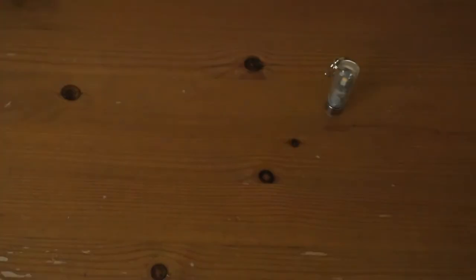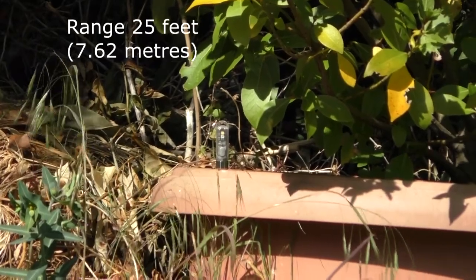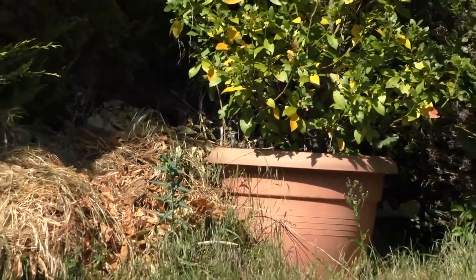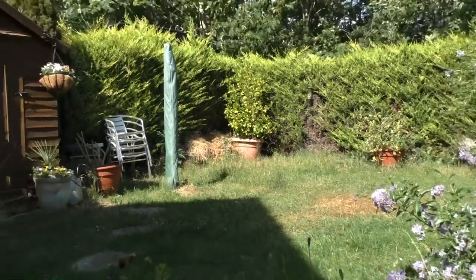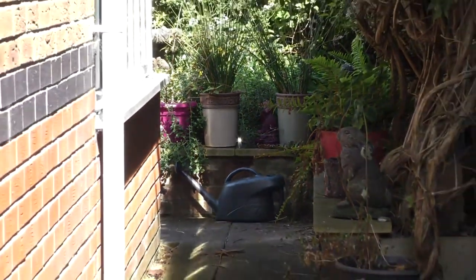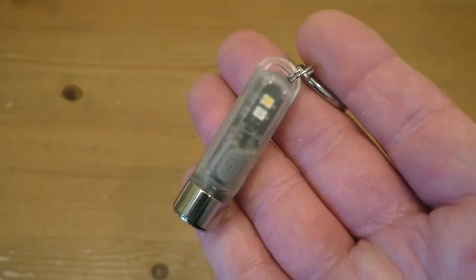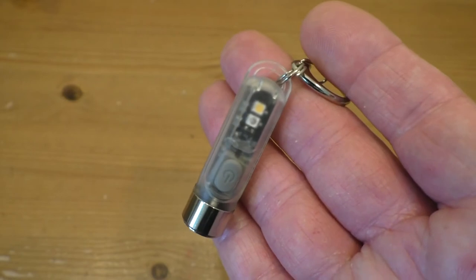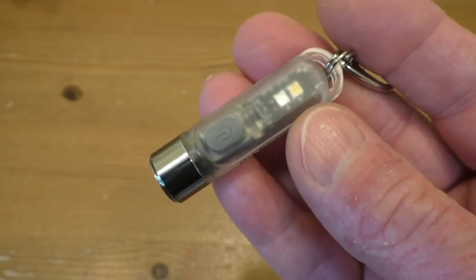And of course there's beacon mode — you can see this quite well out in the daytime too. Let's take it outside in a couple of places in the garden in the daylight and take a look at it. That will show up even better in the dark, so let's take it outside at night and see what we can do with this little Nightcore Tiki.